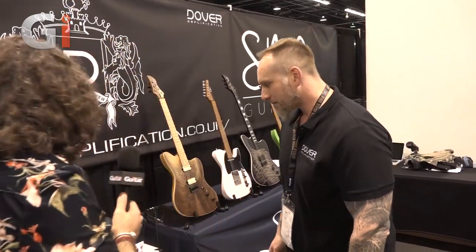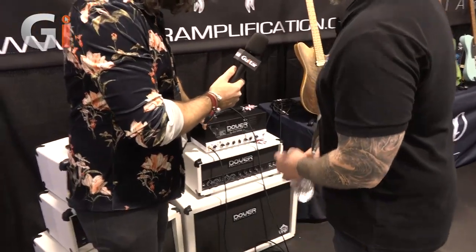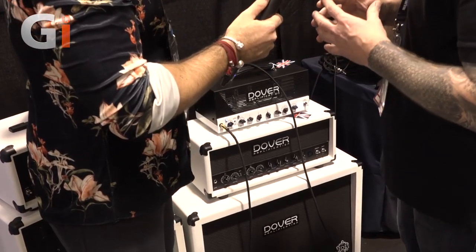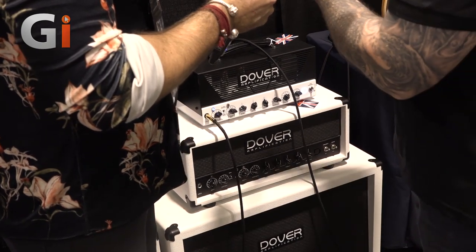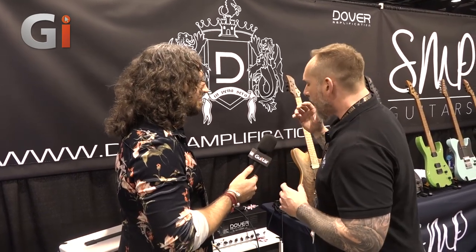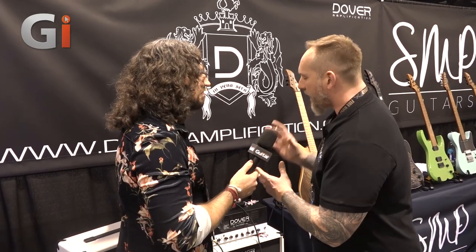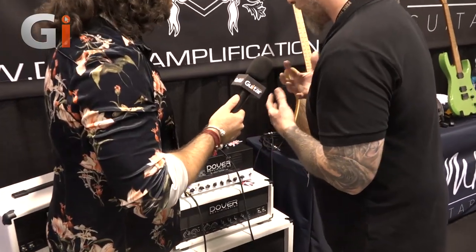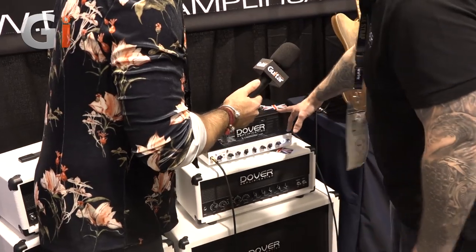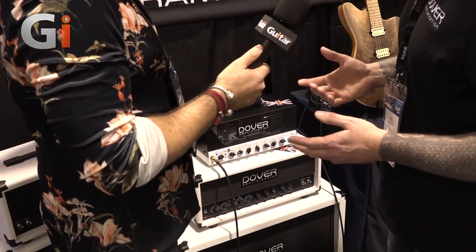The ethos behind these amps is really to create hugely versatile tones - all the way from beautiful clean tones, like a Vox kind of creamy, chimey tone. A lot of other amps like the high-wattage ones can't do that. With Dover we took the best of the clean, the best of the crunch, and the best of the high gain and put it all in one amp. It's all made in England - we're based in Sheffield, we use Sheffield Steel.